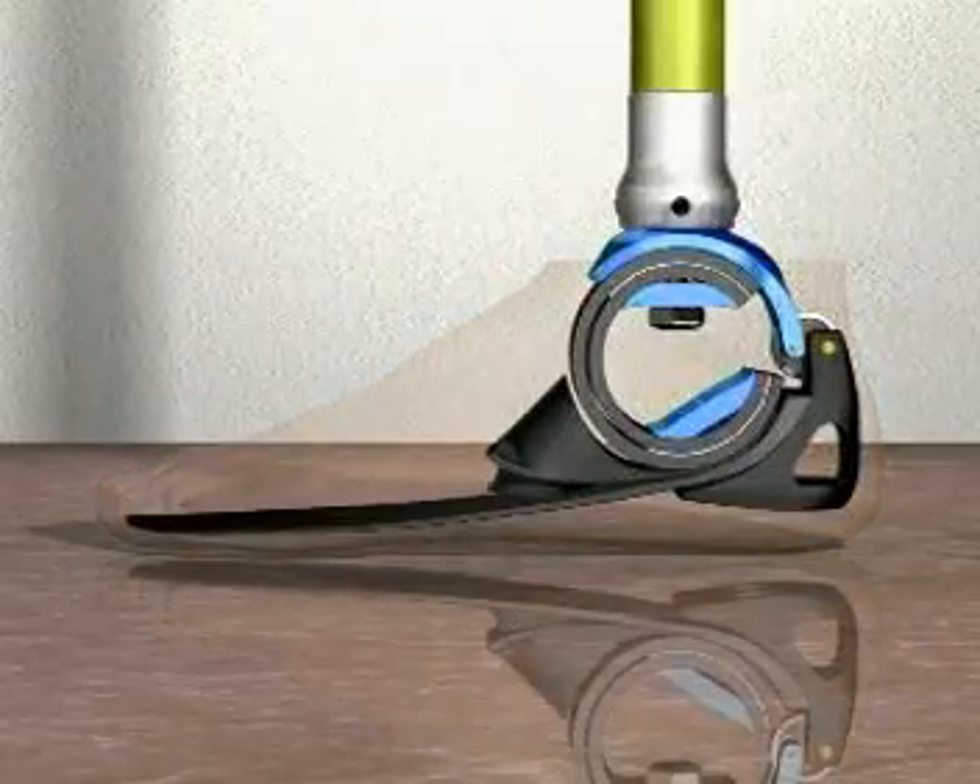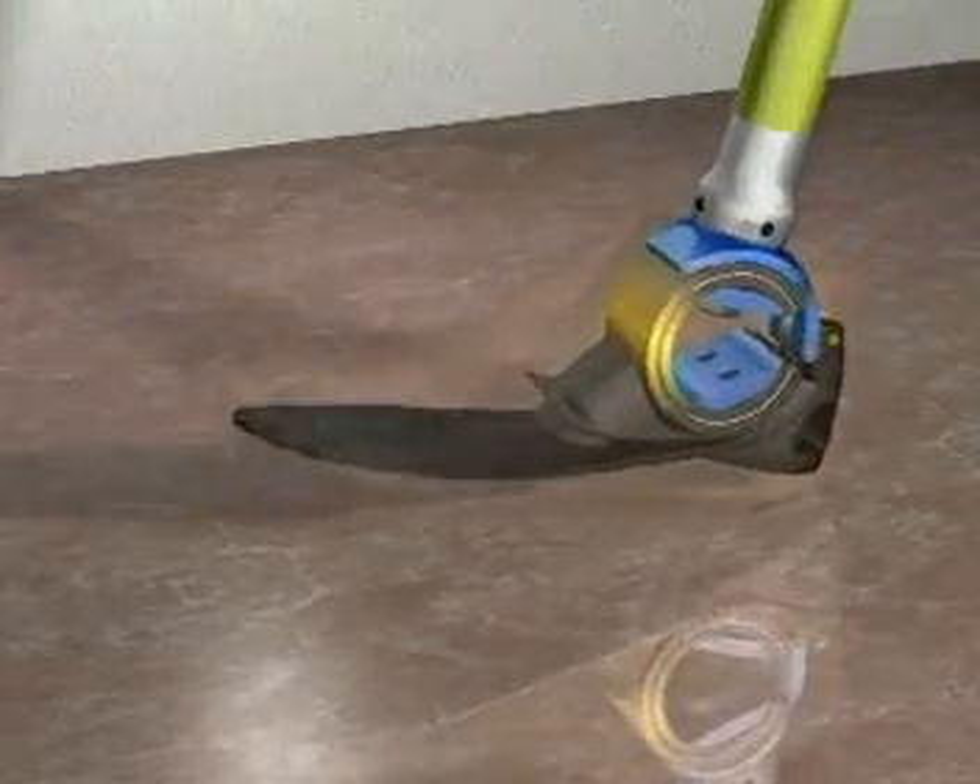This prosthetic foot is specially designed for optimal energy storage and return, which flows smoothly from one element to another.